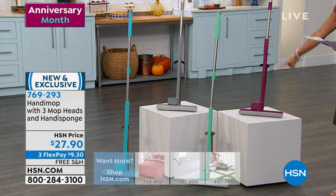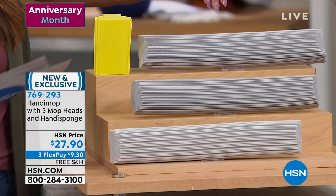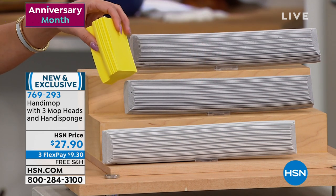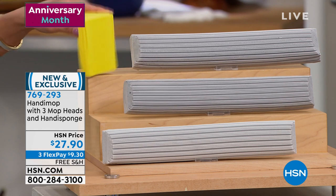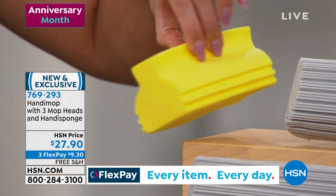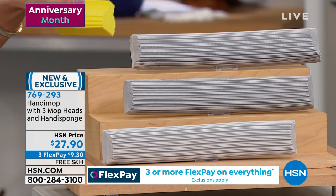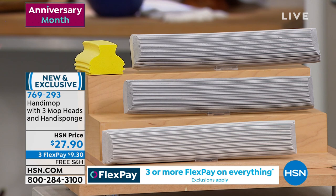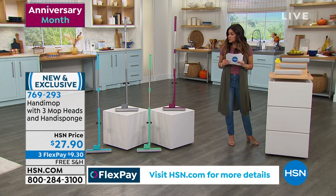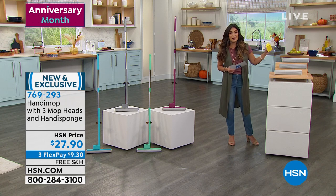This is the first time — it's a new configuration where you're going to get three of these mop heads plus the handy sponge. It's the same type of material — you've got to get it wet to activate it — but you can use it on your countertops to pick up crumbs and debris, on your showers, anywhere you want a nice clean that's handheld. $27.90 gets it all home, free shipping, 30 days to try it out, and if you don't love it, send it back.